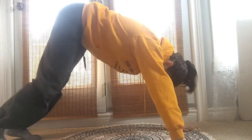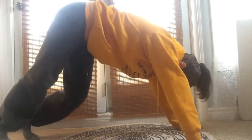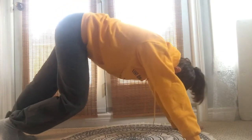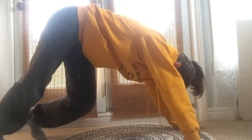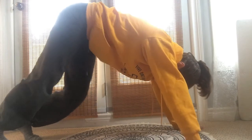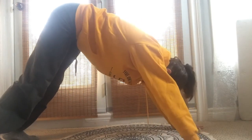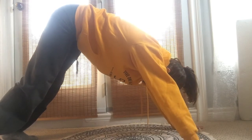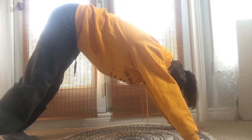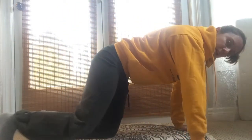Send the palms to the outsides of your mat and pedal the legs out. Breathe. Bring it into stillness — guide the heels down, press through the heels, press through the hands. When you're ready, drop the knees down and slide the hips back.